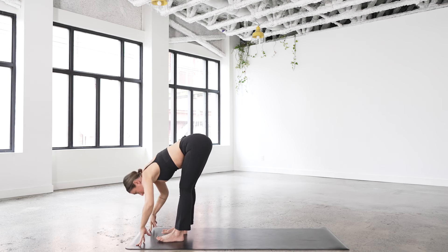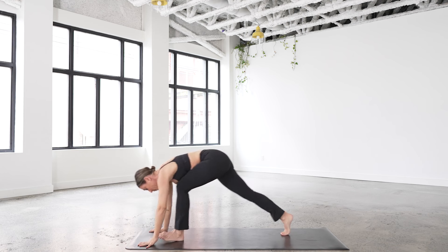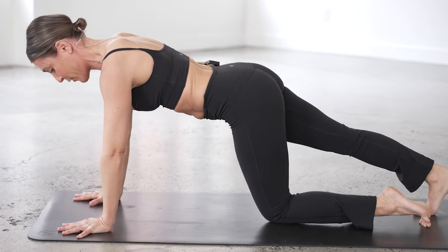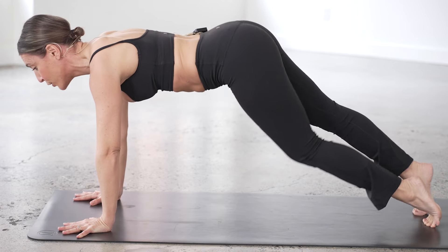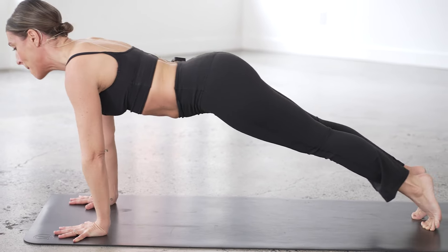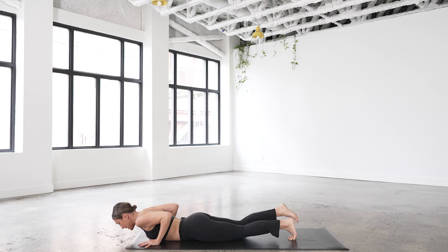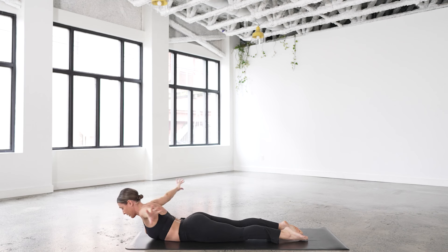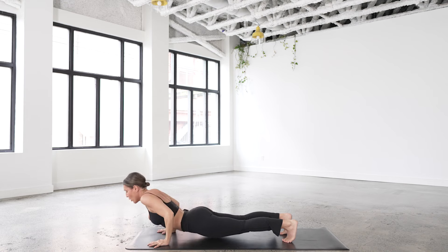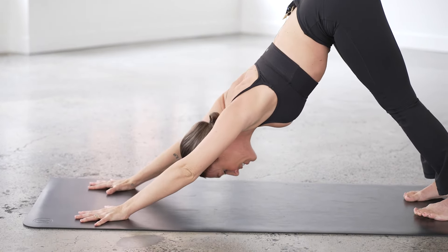Halfway lift, exhale, bow and fold, step it back to high plank. Tip taps with the knees — eight, seven, six, breathing, five, four, three, two, one. Inhale, straighten the knees — keep them lifted if you can. Bend the elbows and come all the way down. Untuck the toes, hands come off and reach — three circles with breath, inhale forward, exhale, swim around. Imagine a little resistance as you draw the hands closer. Inhale forward, exhale around. Plant the hands, reverse the chaturanga — tuck toes, knees lift, pull navel away from the floor before you even start — then push and then downward facing dog. Pause for a breath.